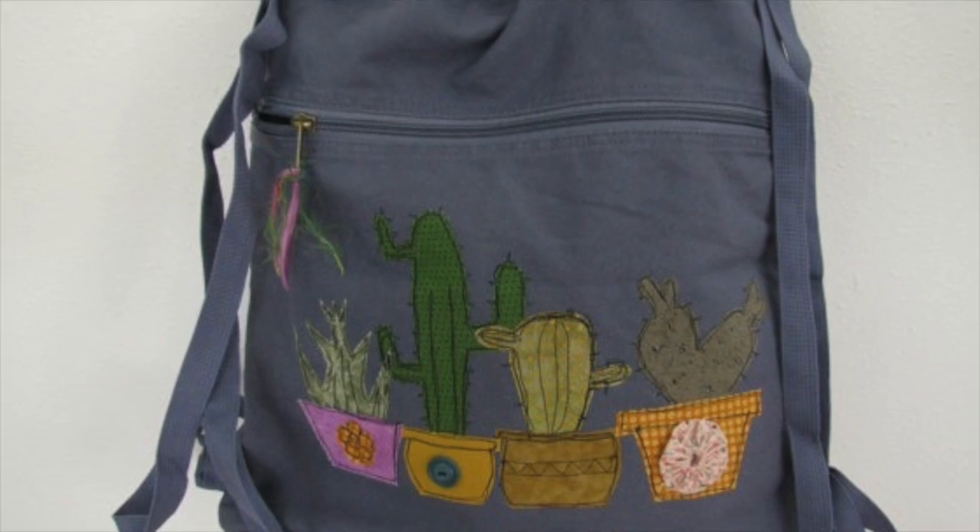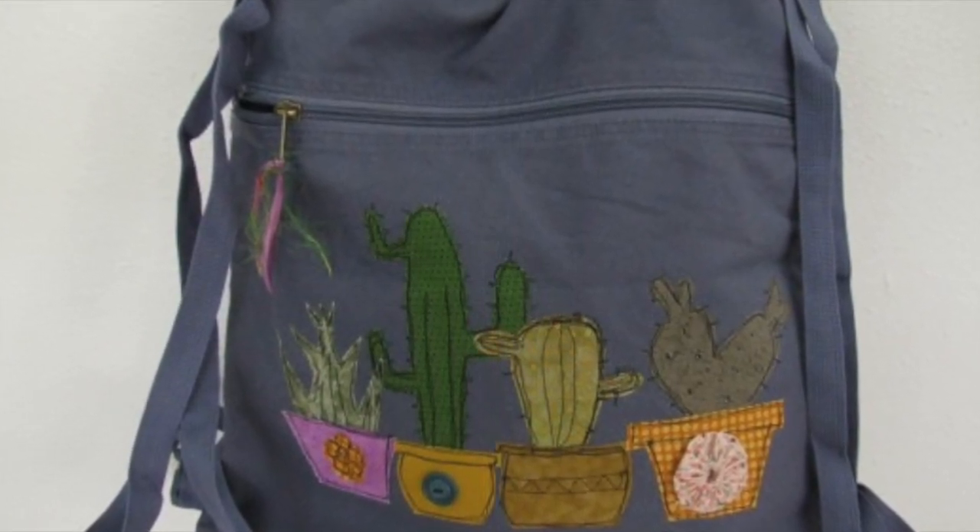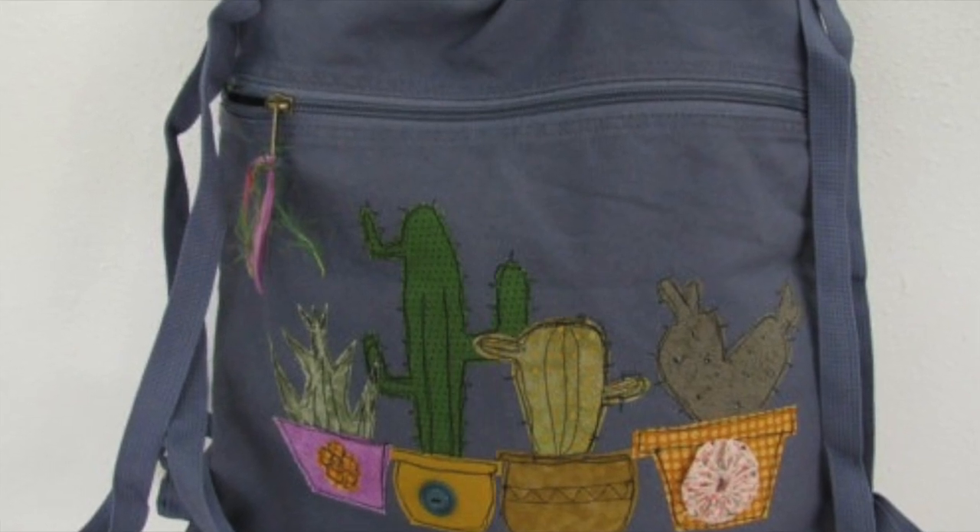Hi everyone, it's Julia. I have this little cactus design in my Etsy store and I just recently sold one, so I thought I'd show you the process.